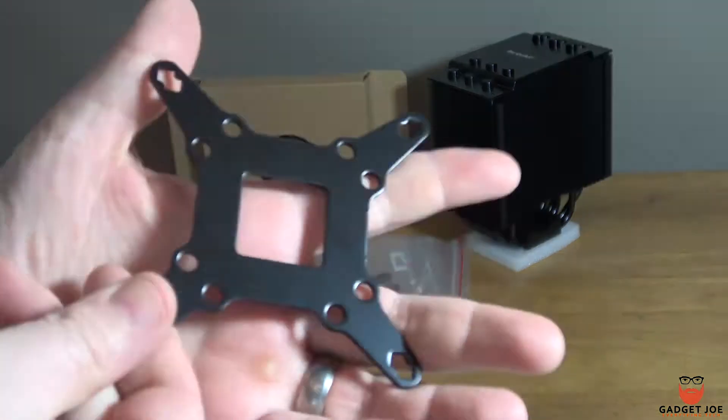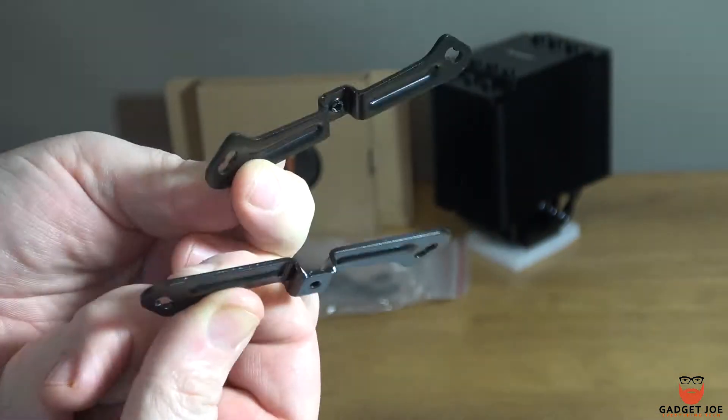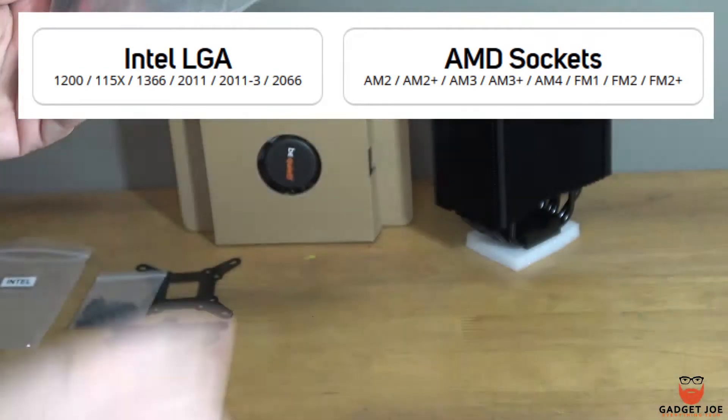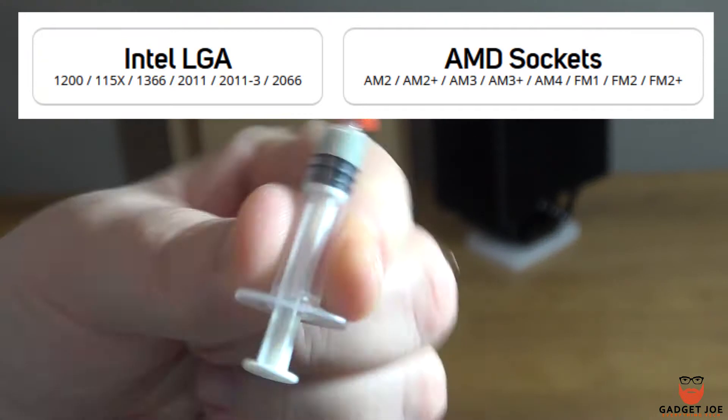You get mounting kits for both Intel and AMD featuring the back plates, mounting strips with different mounting positions for different platforms, and multiple mounting screws and fixings. The Dark Rock 4 is compatible with all of the following Intel sockets as seen here, and also the following AMD sockets too.